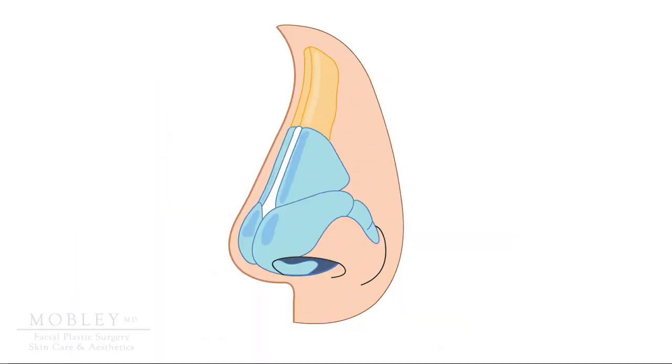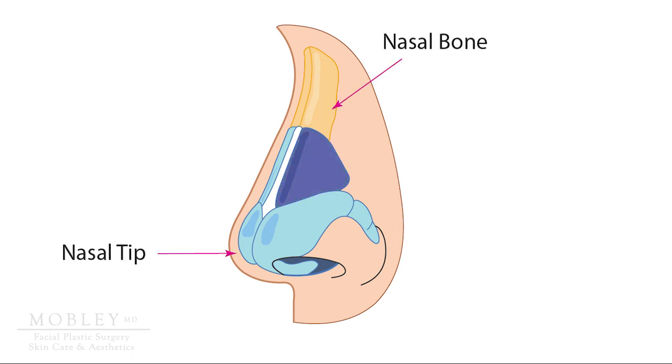First, let's look at the nose in the profile view. The nose is one-third bone up top and two-thirds cartilage. The nasal bone is again above, the nasal tip below, and the darker blue cartilage represents the cartilage of the nasal valve anatomy.